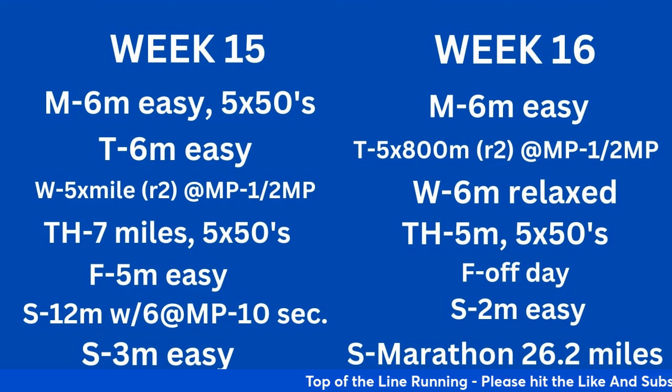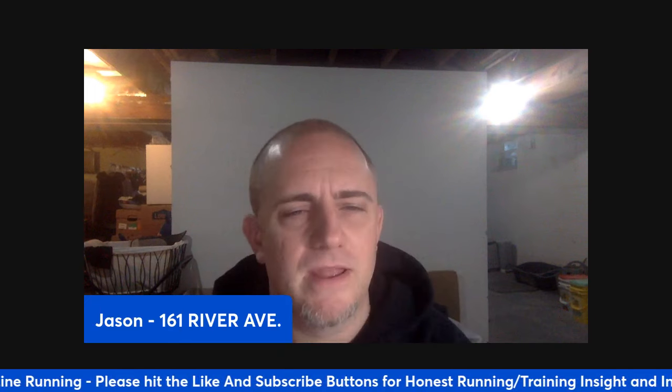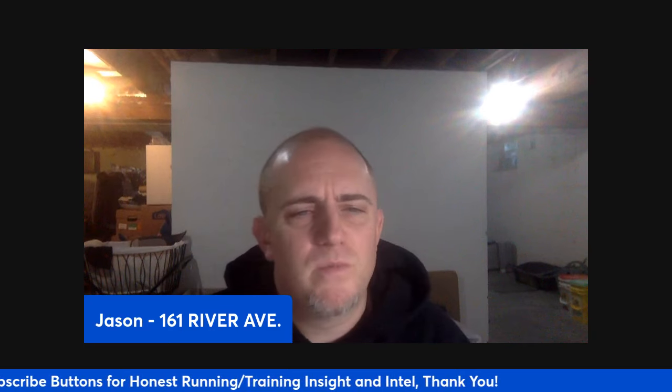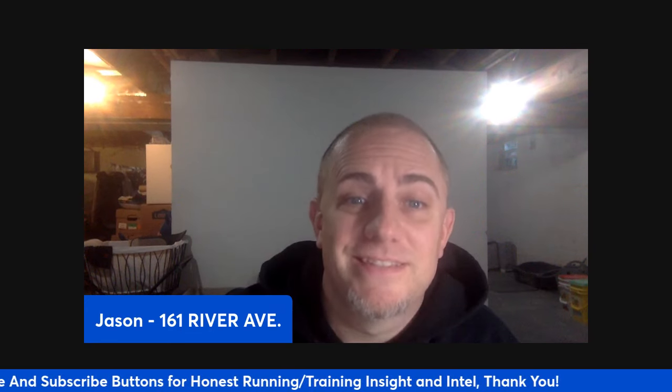That right there is a sub-3:30 training program. Let me know your thoughts — have you used other programs, do you have athletes using this? Give me some insights so we can have a dialogue. Hop on the live stream in a couple of days so we can talk about it. If you have any questions at all, feel free to ask. Thank you all for coming on and taking this time with me. I hope this was helpful — give a thumbs up if it was. Happy holidays, train smart, train hard, and I'll see y'all next time.